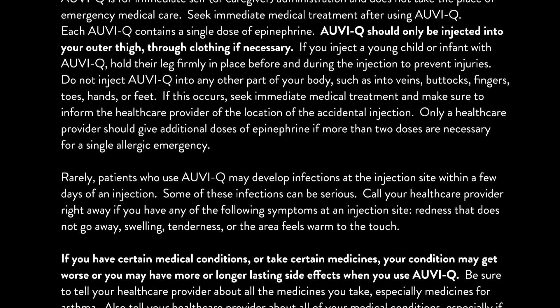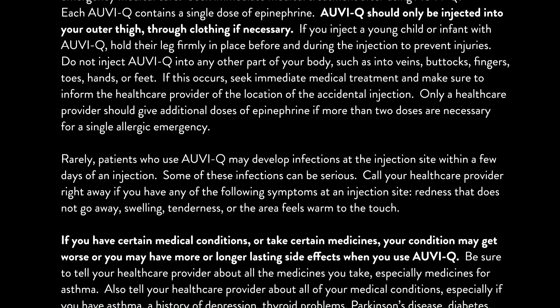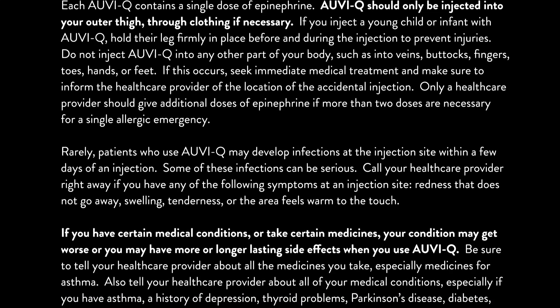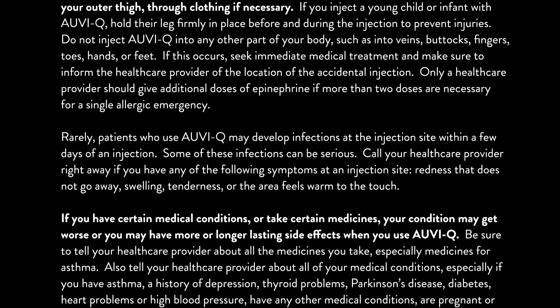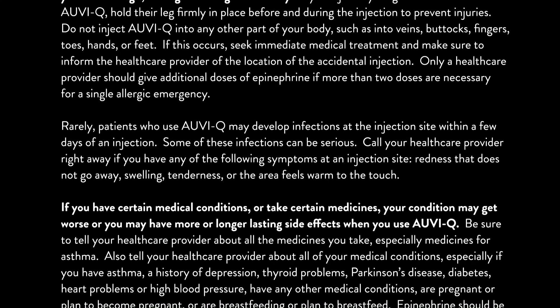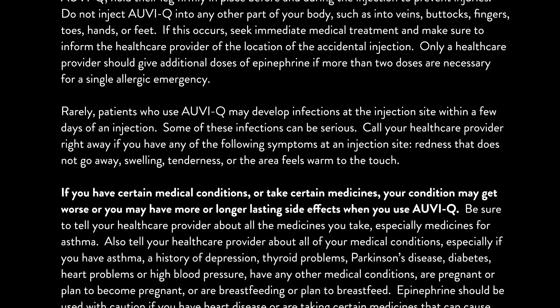Rarely, patients who use AUVI-Q may develop infections at the injection site within a few days of an injection. Some of these infections can be serious. Call your healthcare provider right away if you have any of the following symptoms at an injection site: redness that does not go away, swelling, tenderness, or the area feels warm to the touch.